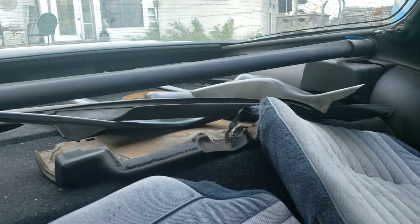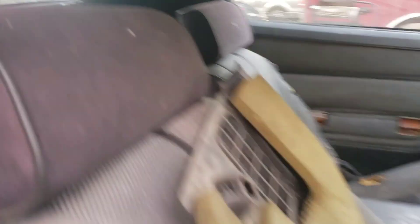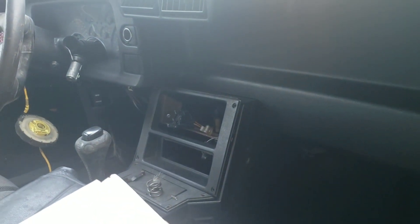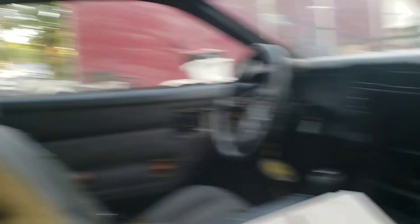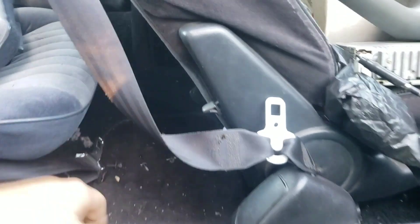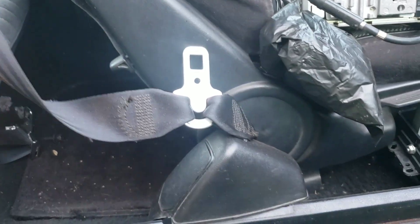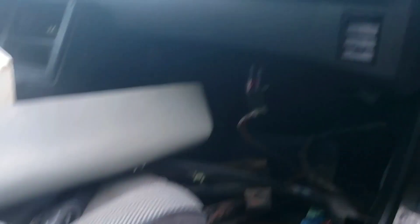The rest of the interior — I don't know what happened, why it's all pulled apart like it is, but we have to put it all back together. It's missing the air controls; I'm going to have to find those. It's not too bad rust-wise. The floors — other than the driver's side, which is soft — the rest of the floors are okay, acceptable.